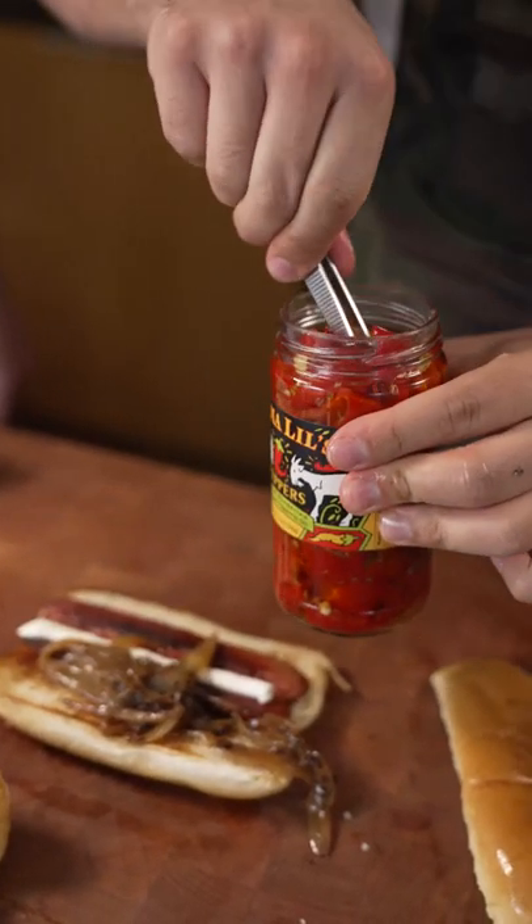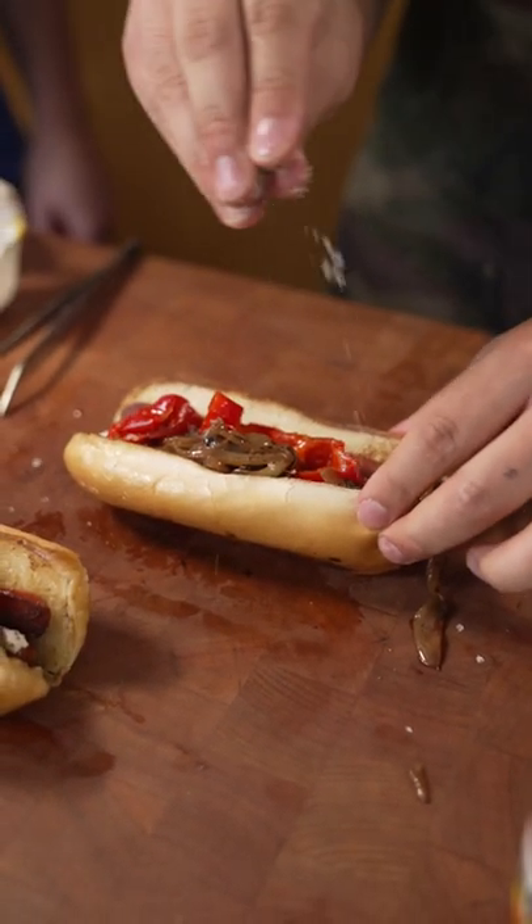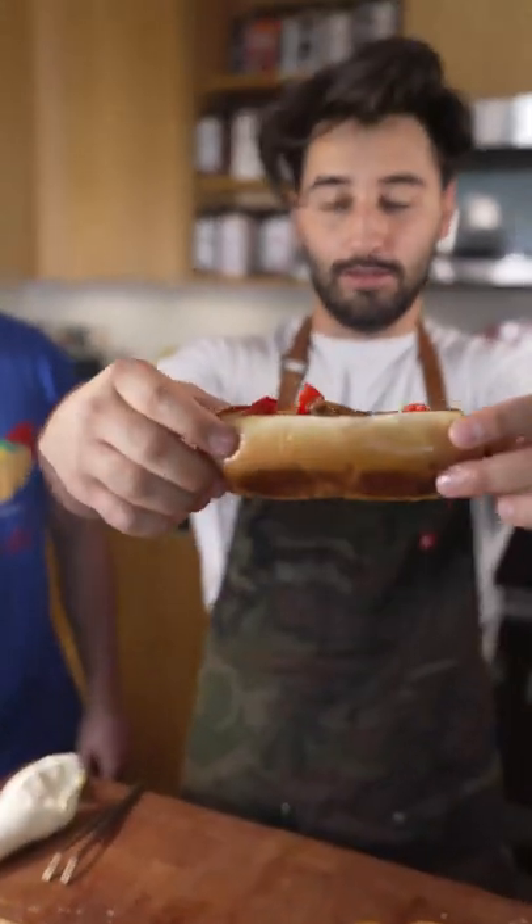This is the most important ingredient right here — Mama Lil's red roasted peps. It's a thing of beauty. A little bit of celery flake salt. That's it. Call it a day. Seattle dog.